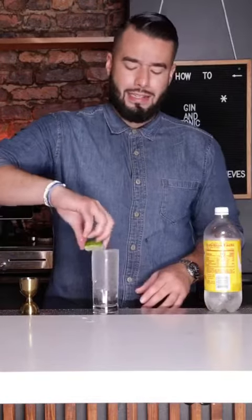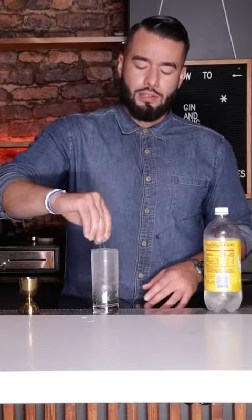And I like to garnish my gin and tonics with a lime wedge. Let's just go for it — squeeze it, drop it in, and you have it guys, gin and tonic.